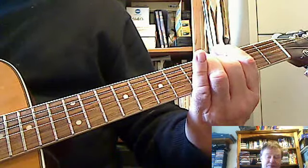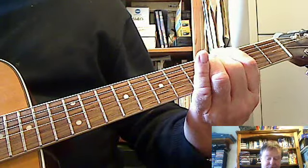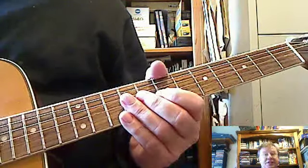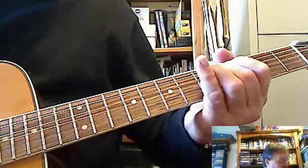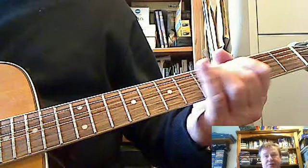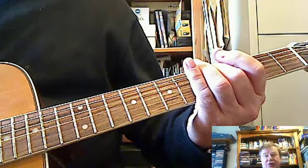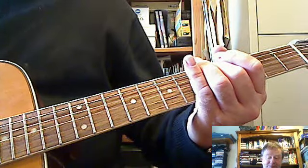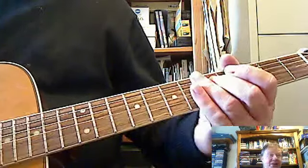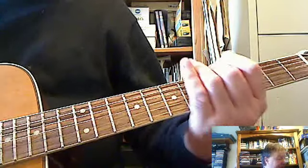How to play guitar for beginners, lesson one, step four. Put your second finger on the fourth string, fifth fret — it's all fifth fret from now on — and that should be in tune with the third string.